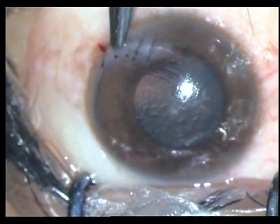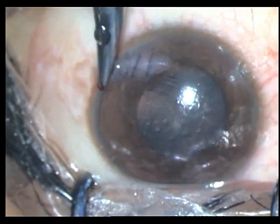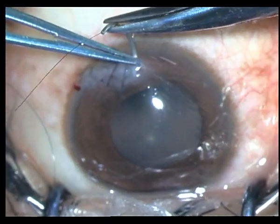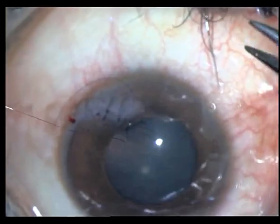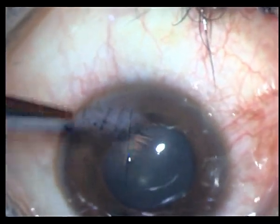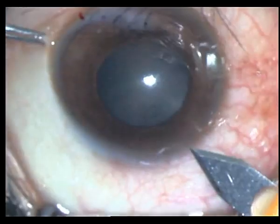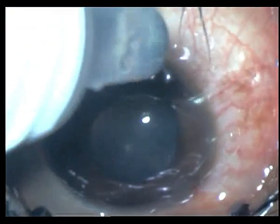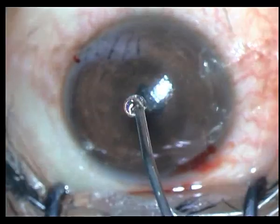Always bury your knots. If the AC keeps shallowing, it's a good idea to fill it in with BSS or with air and then suture. However, I didn't have a problem with this one so I just went ahead and sutured. Now I went in with my 2.8 millimeter keratome — as I told you earlier, I have to take out the hair follicle.